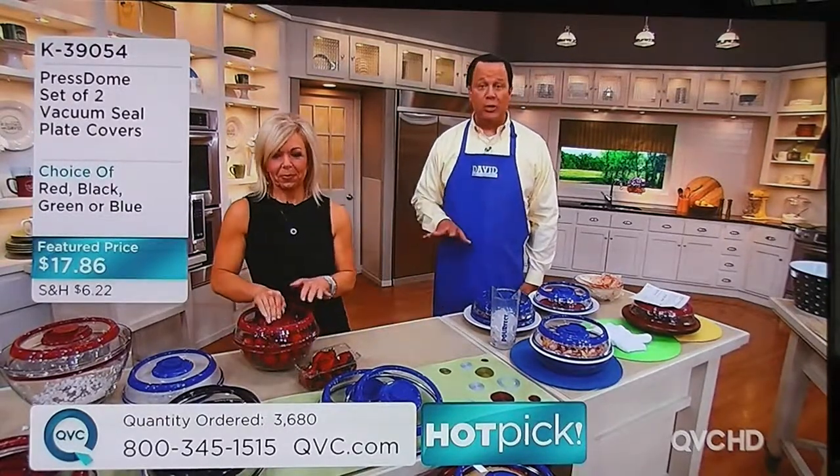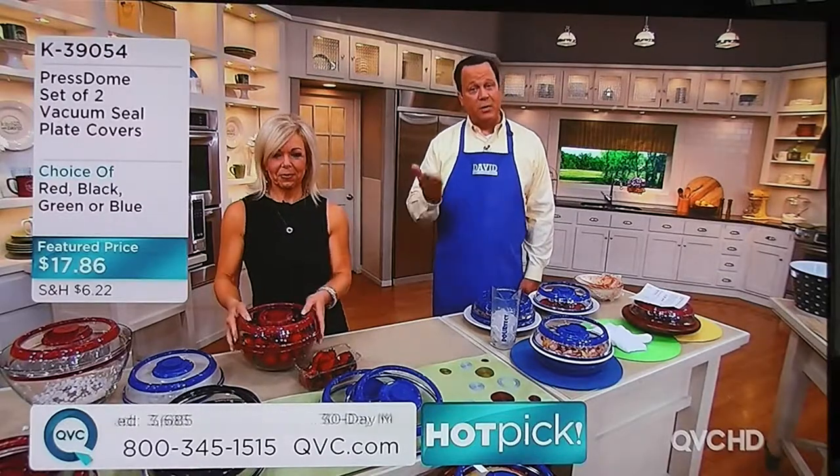What color did we have for you, Mary? We did the red. Excellent, wonderful — that's the one that Mimi is working with here. We'll get your set out to you straight away. Let us know how you like it. We'd love for you to come over to QVC.com and write a review and give us your thoughts.